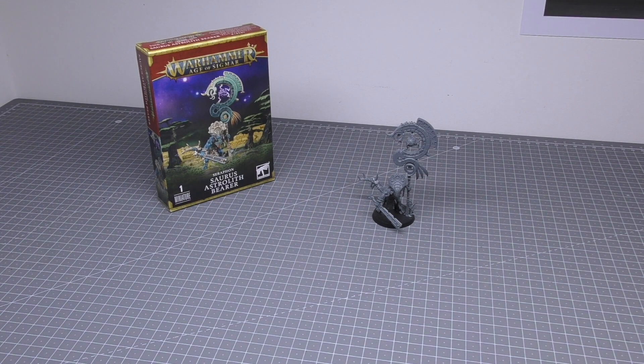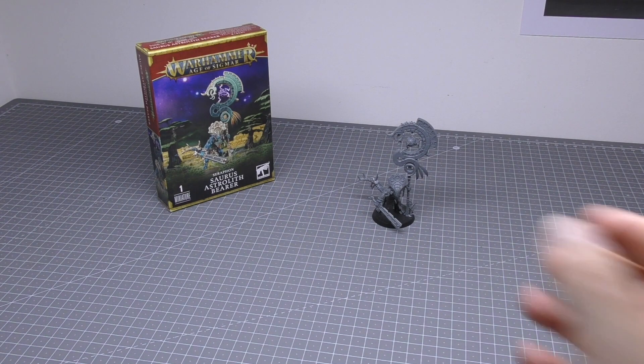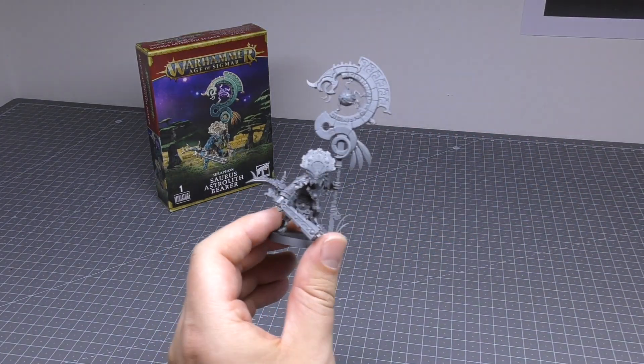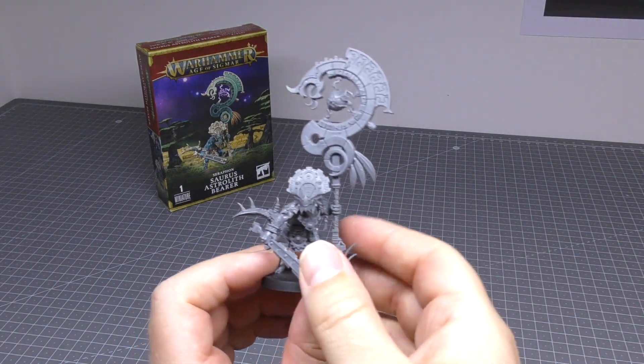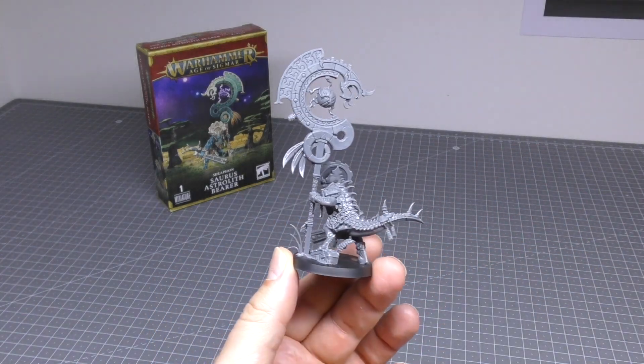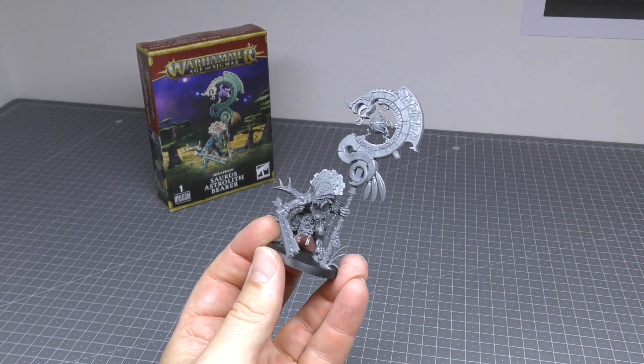So the miniature itself then — it's a fantastic mini. I was on the fence about the £27.50 but the banner, this standard bearer banner thing is just so good. It's huge. It's bigger than I expected it to be. And it's just such an iconic centrepiece for your Seraphon army.